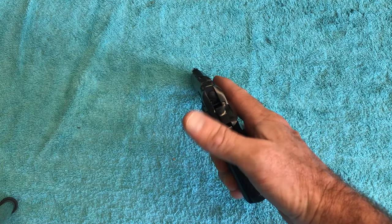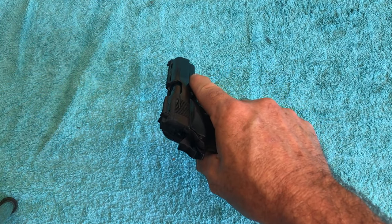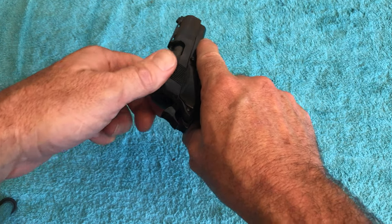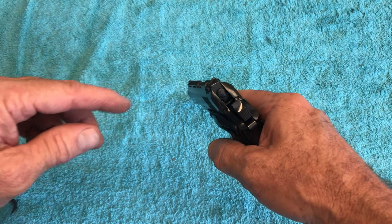I'm pretty sure the hammer's not falling when I do it. Every time I do it — like right now, I'm not at the range — the hammer never falls. So I think it's from when the slide's stopping, the firing pin is actually going forward a little bit and firing a round, because it doesn't have a firing pin safety or stop on it.